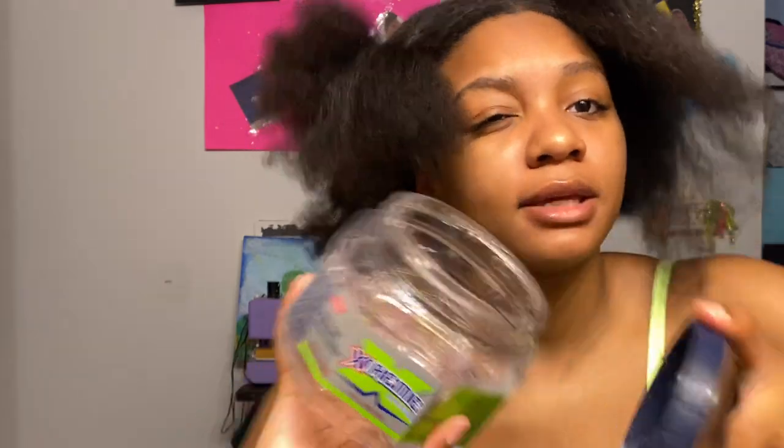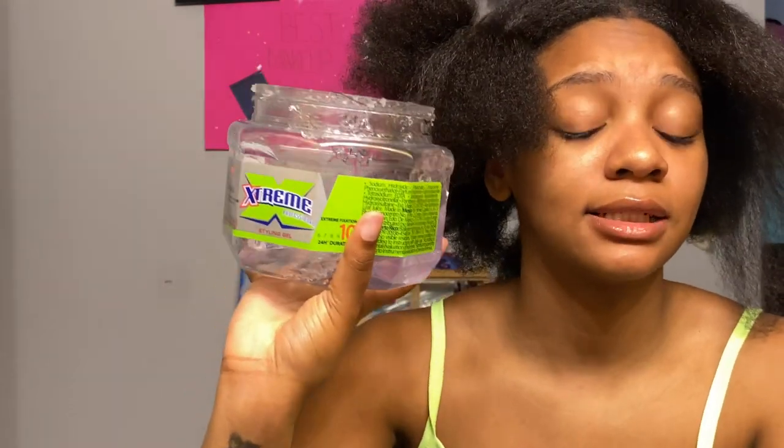I combed through and brushed out the ends because I don't want to pull my hair out. Now I'm gonna take a little bit of gel — I use the Wetline Xtreme but my family has been using it so it's running a little low. I'm just gonna put a little bit on.